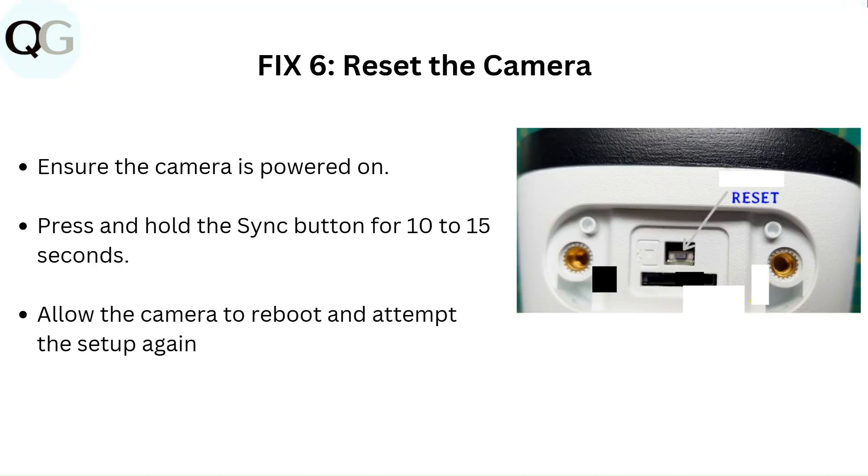Fix 6: Reset the camera. Ensure the camera is powered on, then press and hold the sync button for 10 to 15 seconds. Allow the camera to reboot and attempt the setup again. The reset button location is shown in the picture.